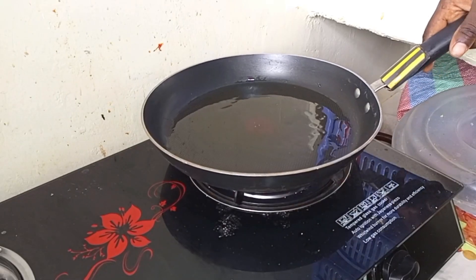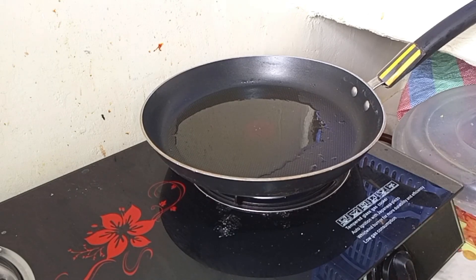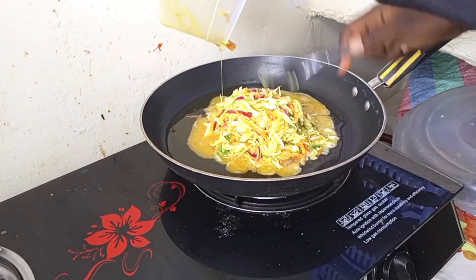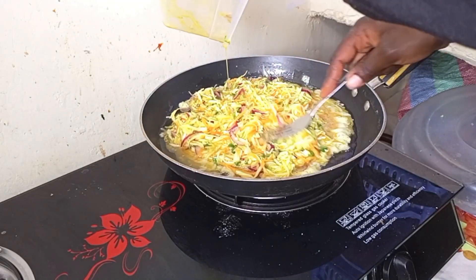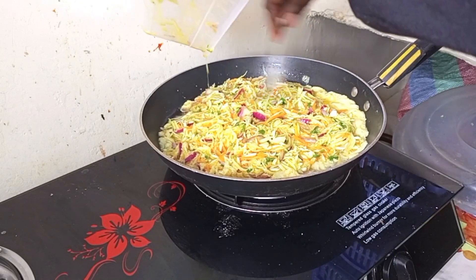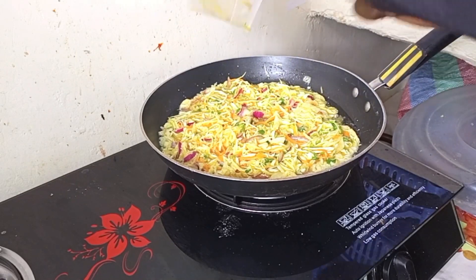I recommend this mostly for breakfast, but you can also do it at any time. Sometimes at lunchtime I don't want a heavy meal, so I prefer cooking this. We've just lowered the heat — lower your heat so that the mixture gets enough time to cook. Remember we have potato and cabbage inside, so they have to cook through and be crunchy.